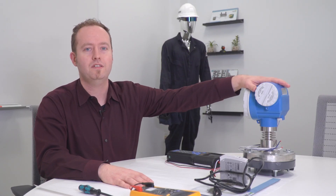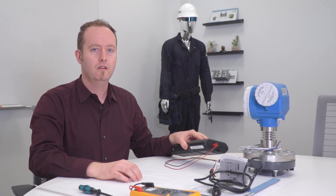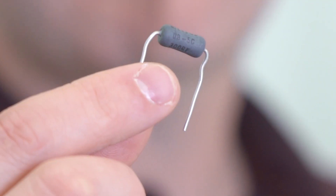This is what you'll need: a HART device, a 24-volt DC power supply, a HART handheld programmer, a multimeter, and most importantly, a 250-ohm resistor.